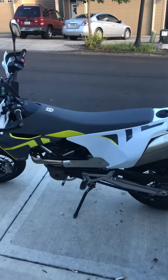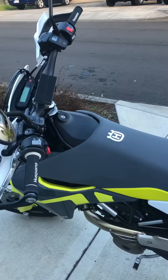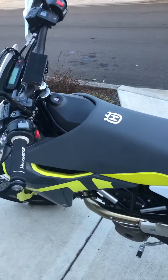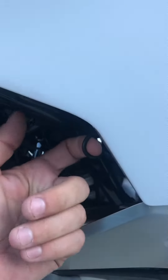On the internet there is no video illustrating how to remove the seat on the Husqvarna 701 Supermoto, and you have to force it off. It bothers me that they didn't include some video or no one uploaded anything.